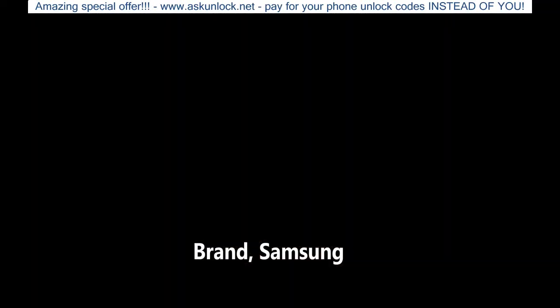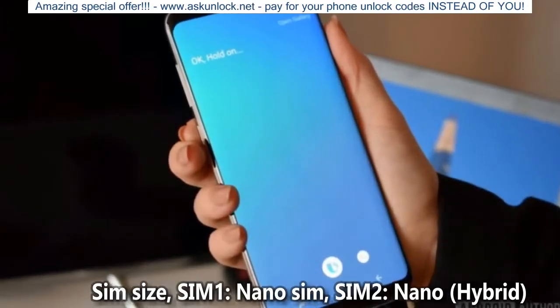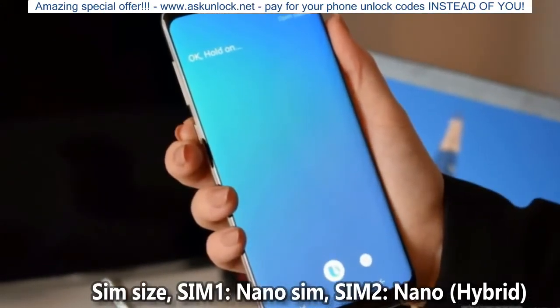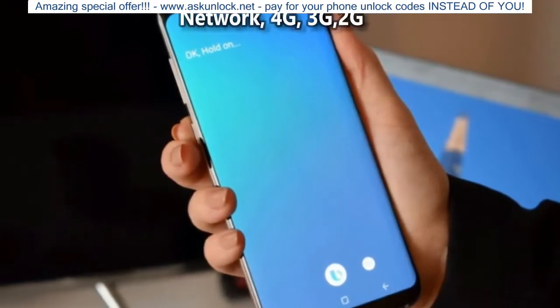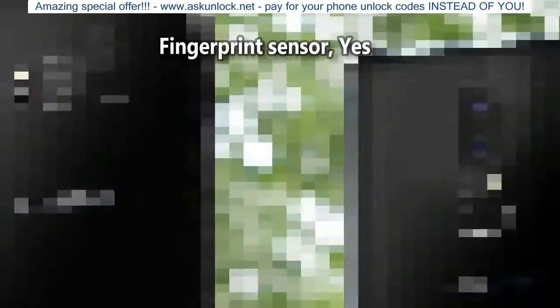Samsung SIM Size: SIM1 Nano SIM, SIM2 Nano Hybrid. Network: 4G, 3G, 2G. Fingerprint Sensor: Yes.